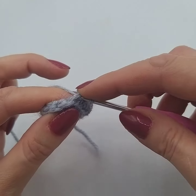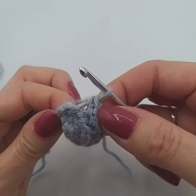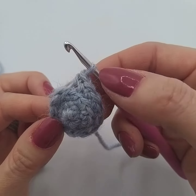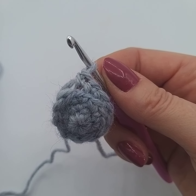So let's go in again — just the back loop — and there we are. The front loops are still there, and that is how to do the back loop only stitch.